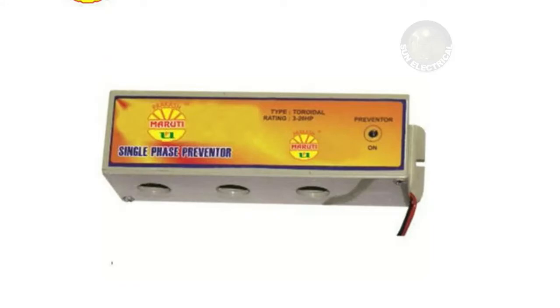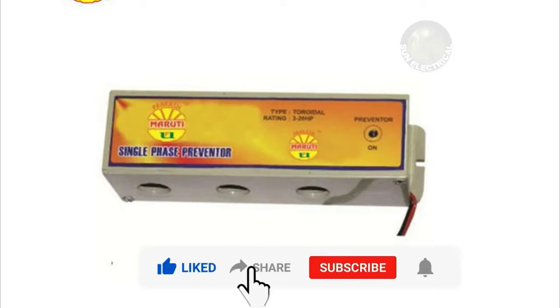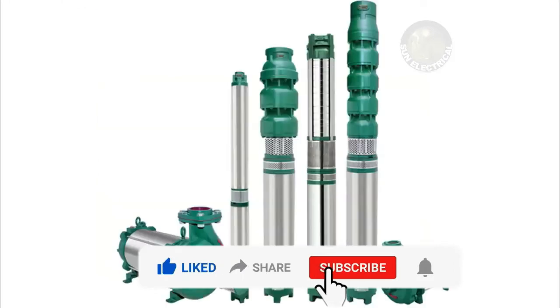This is the single-phase preventer. For example, you can consider a 3-phase motor or a submersible pump. The submersible pump will give you the connection to star or delta.